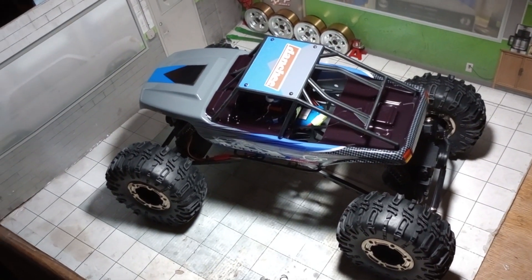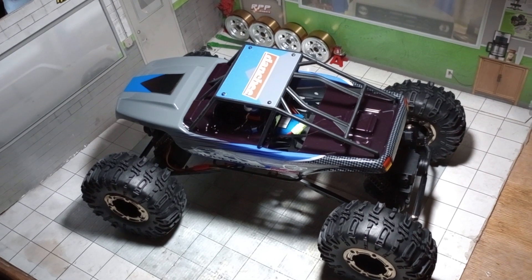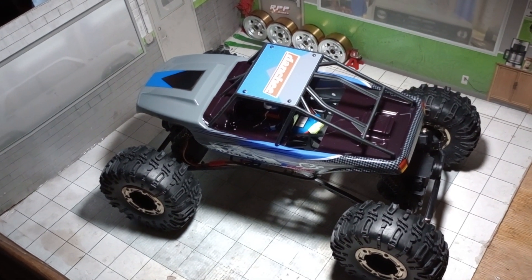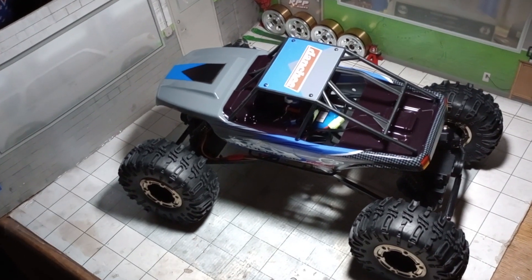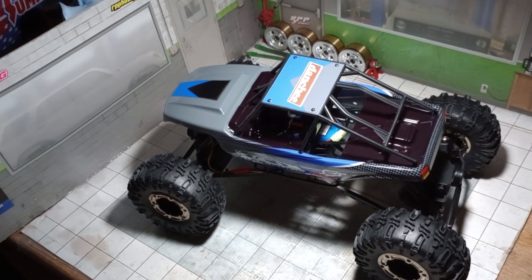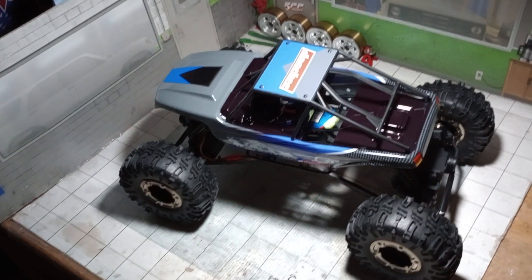Let me know guys if you want to see this Dancy Ridge rock RTR version before I dismantle it and make a project out of it. Thanks for watching — quick unboxing. Let me know, like and subscribe if you haven't, thumbs down if you suck, and we'll see you next time.